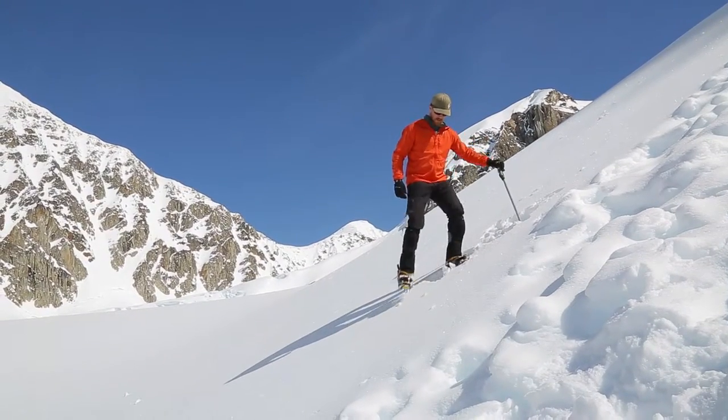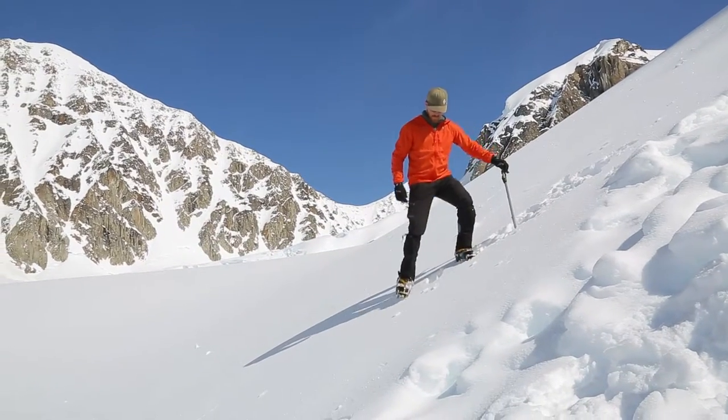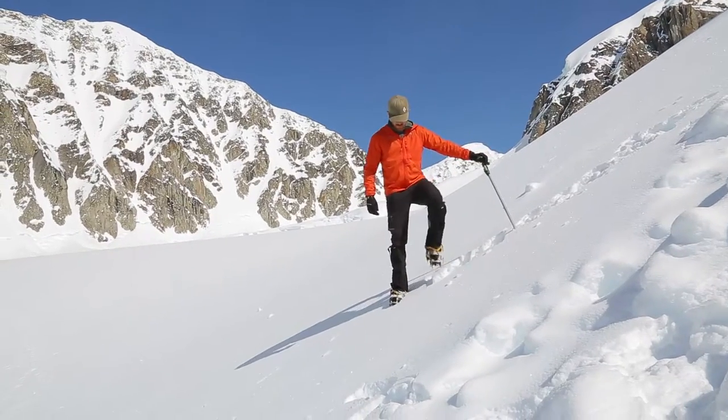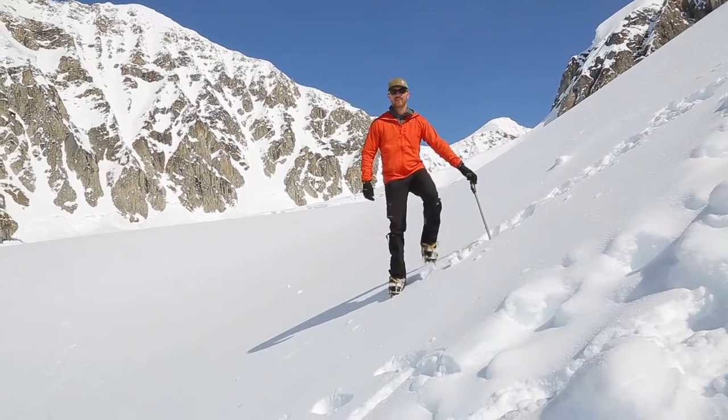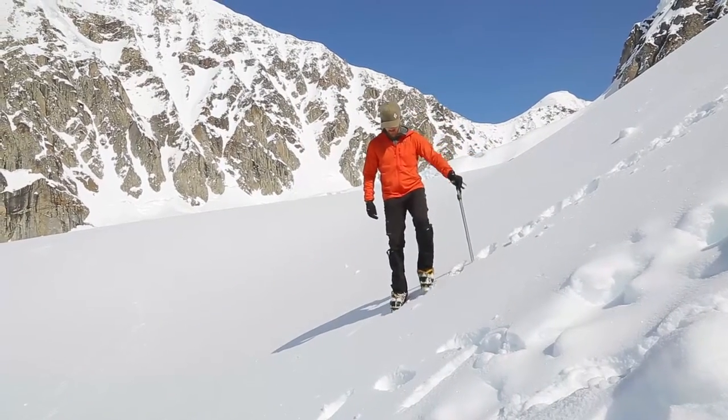One step down at a time, always having three points of contact. Keep your balance, keep in line. It's a very easy way to get downhill. Maybe a little short steeper section — this comes in really handy.